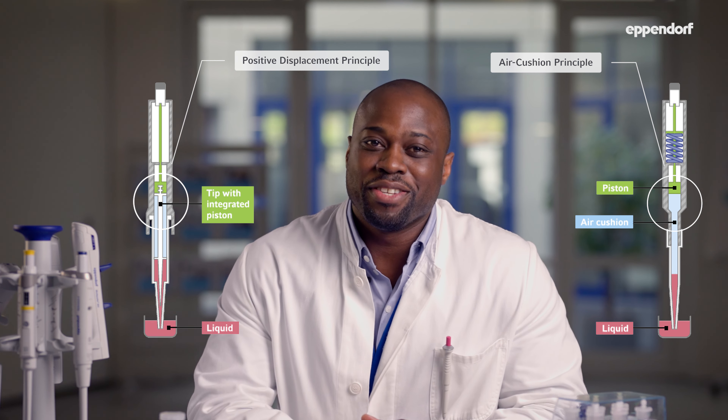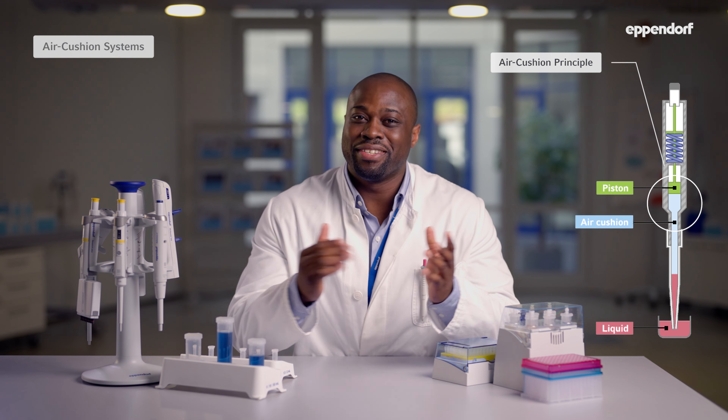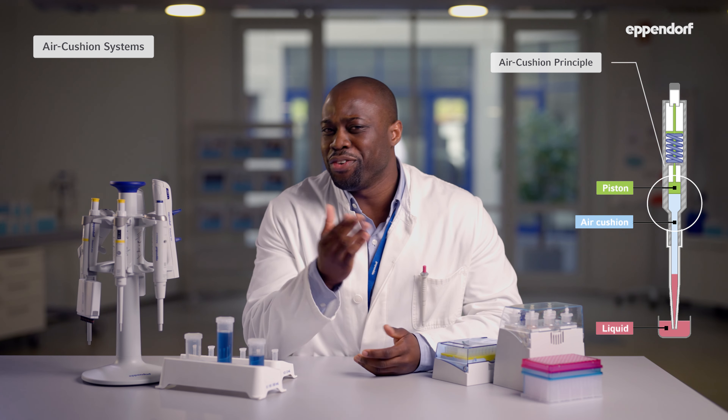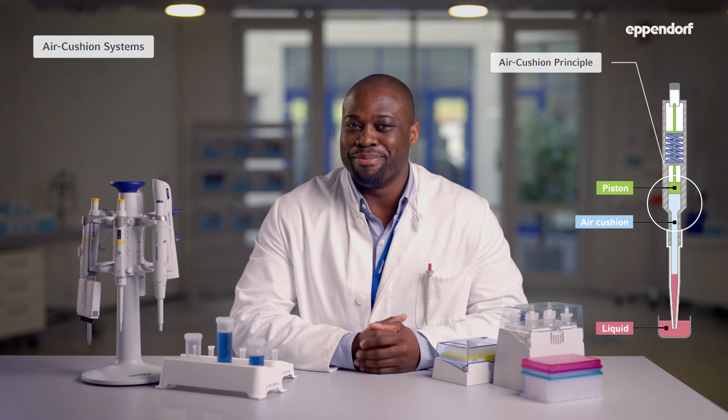Pipettes are engineered on the basis of two major operating systems: air cushion systems and positive displacement systems. These two systems have very different internal components. Air cushion systems are the most common type in labs around the world, so if you don't know which type of system you have housed in your pipette, it's probably an air cushion system.